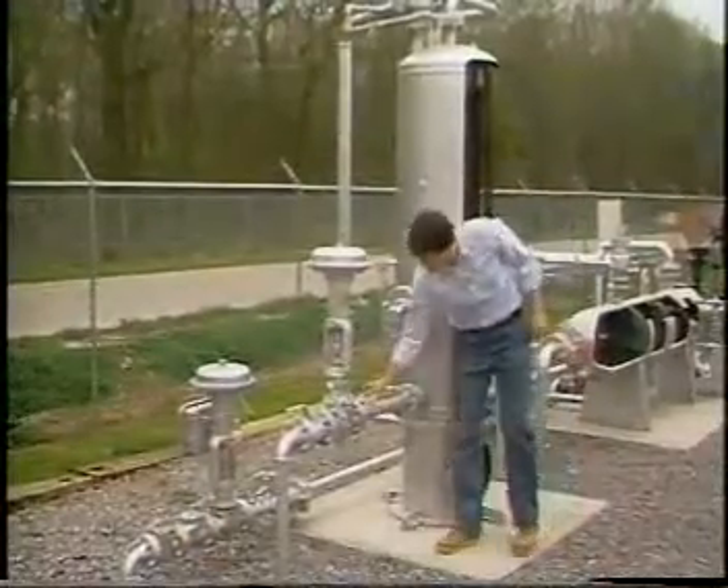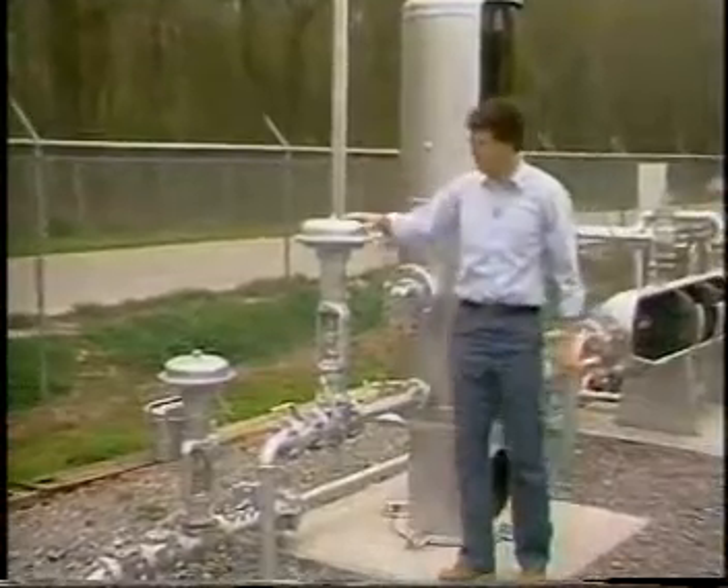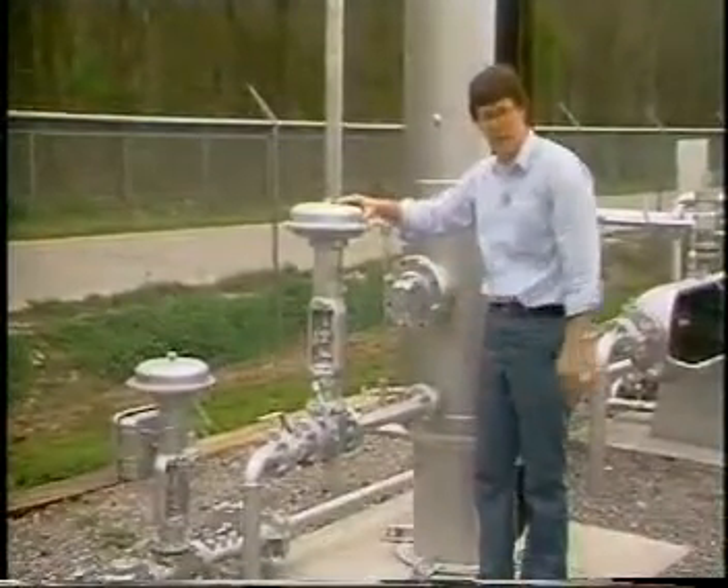So, we have our outlet line over here for the liquid. We have our dump valve, which is controlled by the float, and maintains the level in the separator.